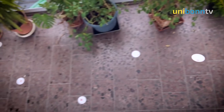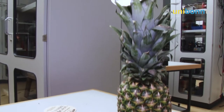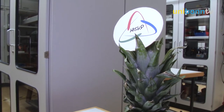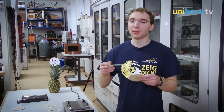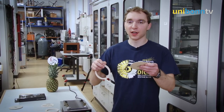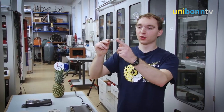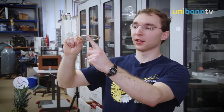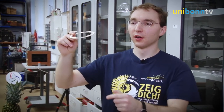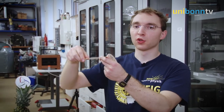Our study is called 'Beer Mats Make Bad Frisbees,' but there is a possibility to turn beer mats into good frisbees. We got this idea from the Pineapple Science community, which suggested drilling a hole into the beer mat. This extremely stabilizes the flight because instead of having one wing, we now have two wings. The lift attacking on each side is almost the same, so we don't get a torque anymore.